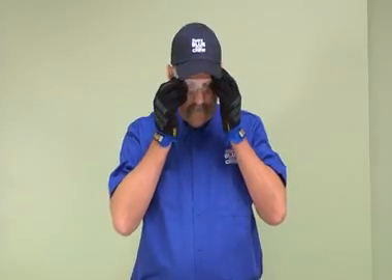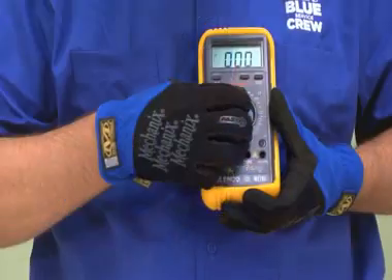Proper safety equipment is needed for this procedure. You will need safety gloves and safety goggles. You will also need a volt ohm meter.